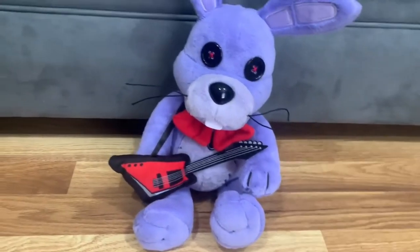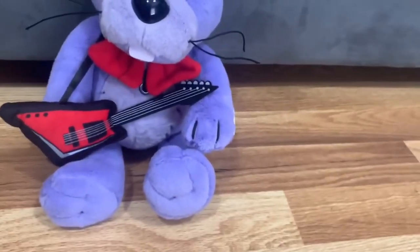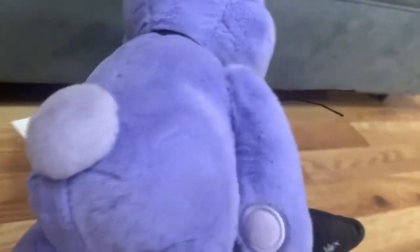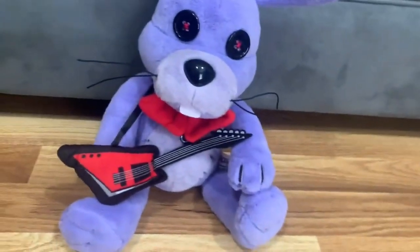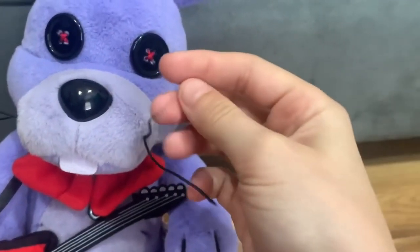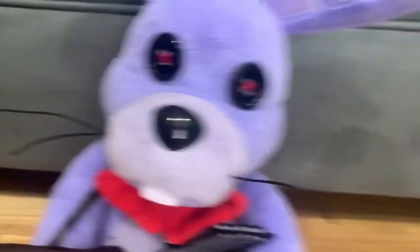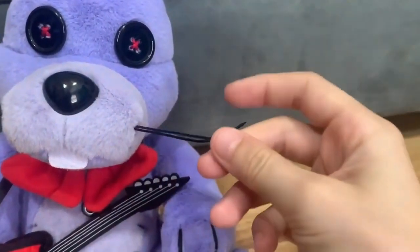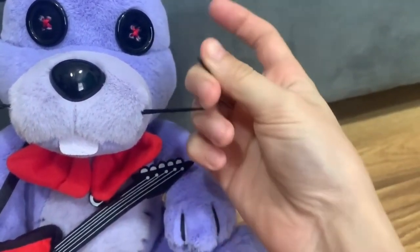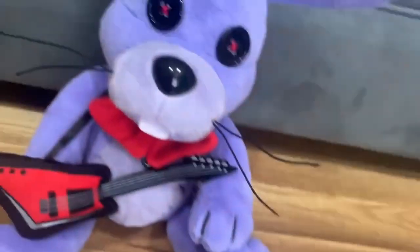The next one is the guitarist rabbit — Bonnie the Bunny! I'm just happy I got these plushies. Bonnie the Bunny has a cotton tail, and another detail is he has whiskers that are kind of posable. You can turn them to look like a mustache if you want.